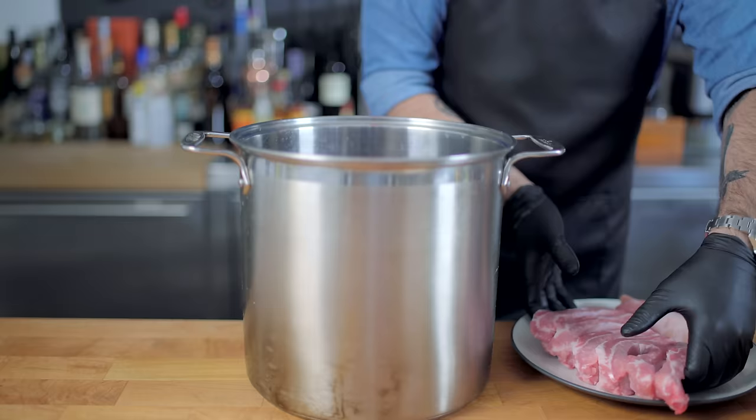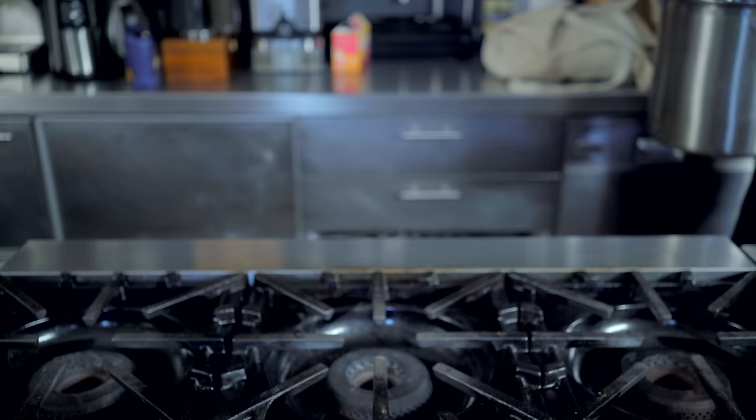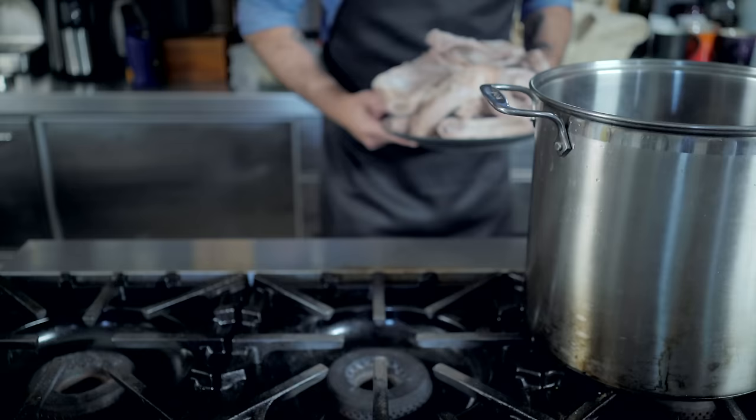We could make this broth strictly out of bones, but I'm going to add some short ribs and this pig's tail to provide a little bit more meat and collagen to give the broth more body. Into a very tall and narrow stock pot they go — just the bones and meats at first. We're going to cover those with cold water and bring them to a simmer on the stovetop. This will draw any blood, scum, and impurities out of the bones and meat, forming a gray, foamy, scummy layer on top. Skim this off, drain, and scrub the bones and meat clean.